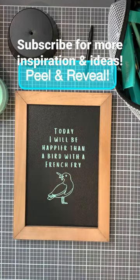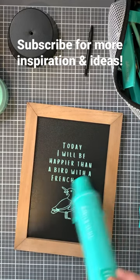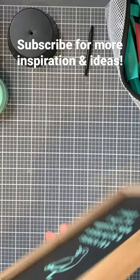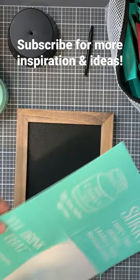There's the peel and reveal — today I will be happier than a bird with a french fry. That's just adorable, right? Really cute little phrase, very whimsical and fun. On the other side, I'm going to use a bright pink color and do this other design.